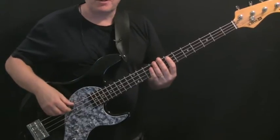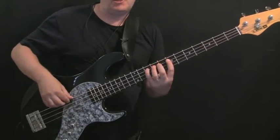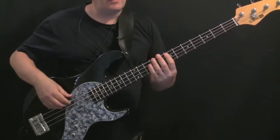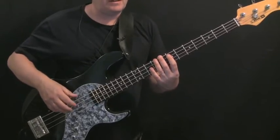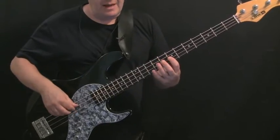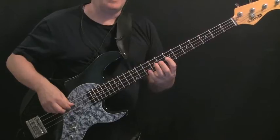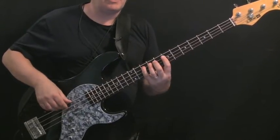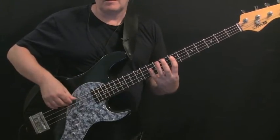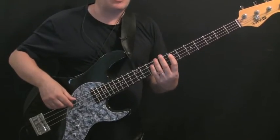It's a standard walking pattern, a blues kind of pattern. I'm sure you're very familiar with: C, E, G, A, C, A, G, E. Note locations: C is the 8th fret of the E string; E and G are the 7th and 10th of the A string; A and the octave C are the 7th and 10th of the A string.